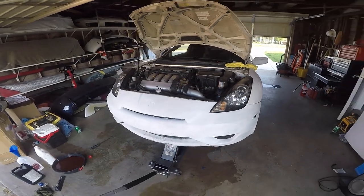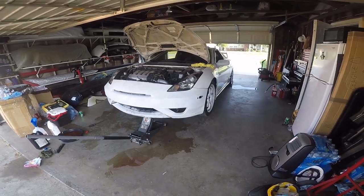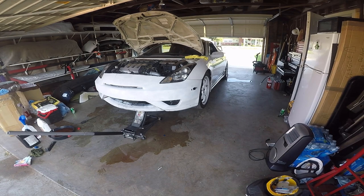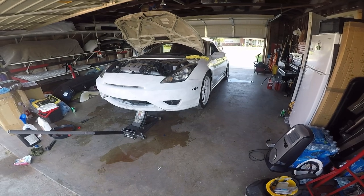There it is — it's already done. Just gotta drop it down, go for a little test drive, and make sure it doesn't overheat. Looks like it's bled already, but still wanna go for a test run. I'm gonna clean up the garage a little bit because I dropped some coolant and I don't want it to be sticky.